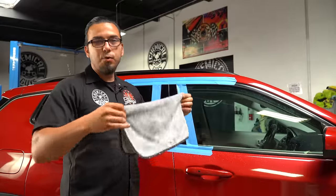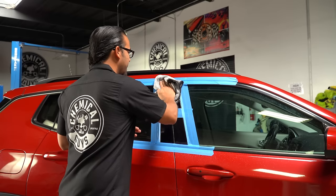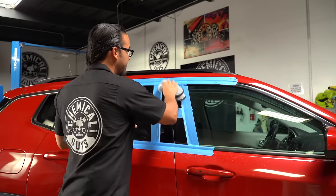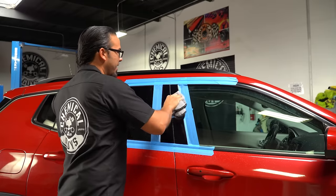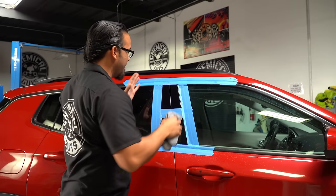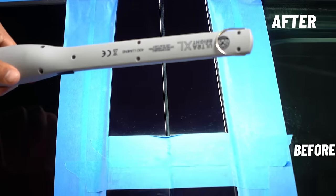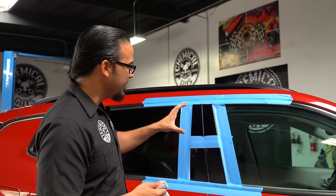Now that the C4 has gone basically translucent, we're going to take a clean microfiber towel and wipe off any of the excess. You'll notice we've taped off the area around the B Pillar because there's sensitive rubber and plastic trim which could potentially stain — masking it off is a quick and easy way to prevent any kind of damage. Already after using C4, I can see a tremendous difference; in person it has a very deep, lustrous finish.